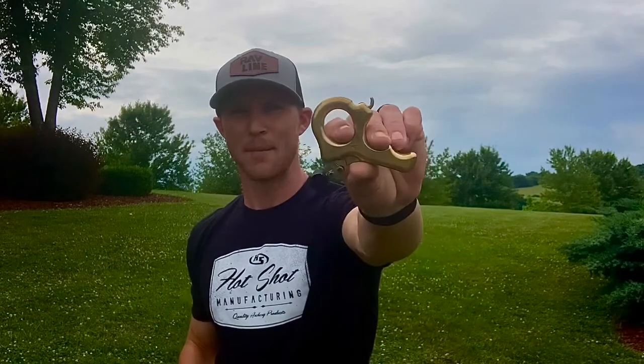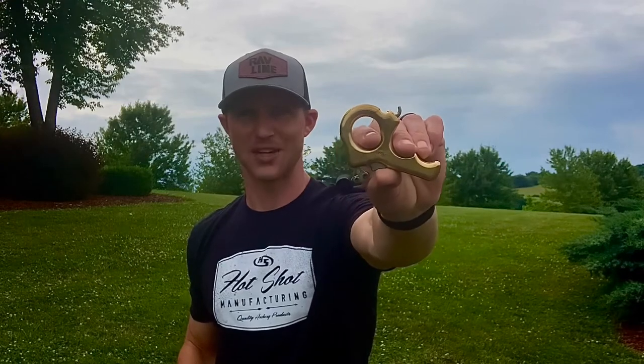Hey everyone, today we are going to be looking at the X-Spot Brass Knuckles release from Hotshot Archery. Right off the bat, this release is an absolute beast.